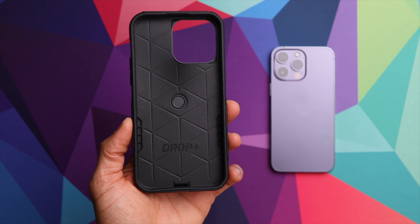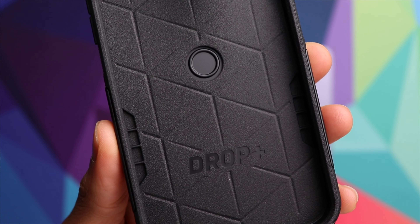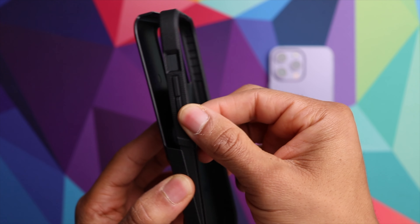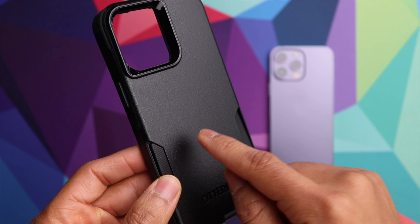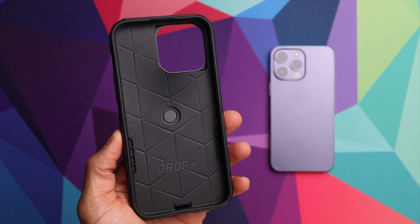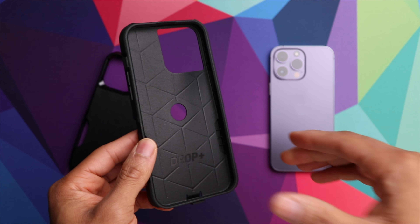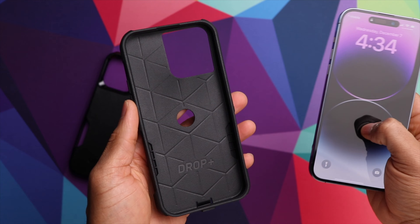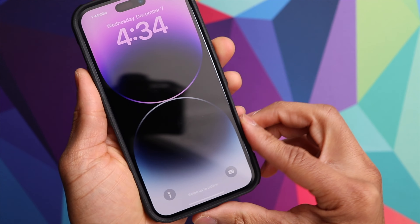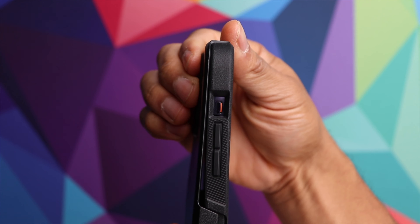Next up we have the Commuter case, and this is also a two-layer case. A couple of differences compared to the Defender: on the inside you'll notice that you don't have that memory foam padding, and on this one the inner layer is the soft layer while the exterior layer is a single hard layer — so not quite as many layers as the Defender. Let's get this one installed on the phone. It separates much easier compared to the Defender case. We just take our iPhone 14 Pro Max, slide it inside, make sure it's seated all around on the edges, and then attach the exterior hard layer — it slides into place nice and secure.